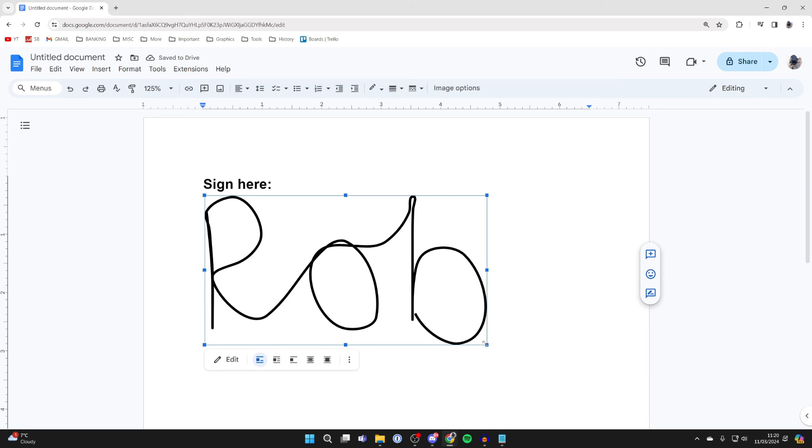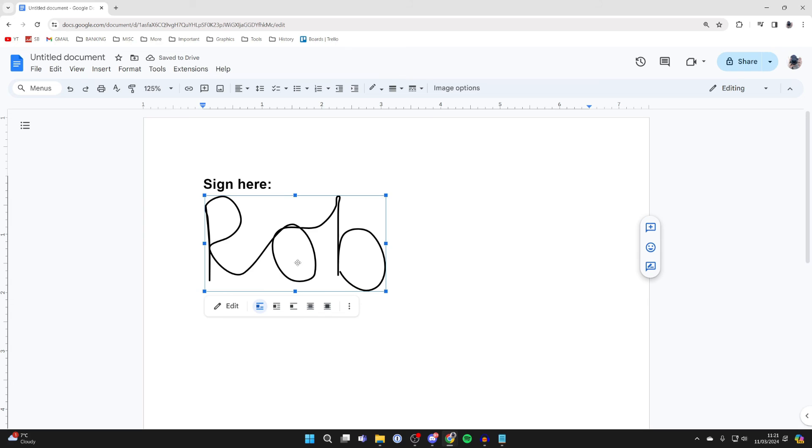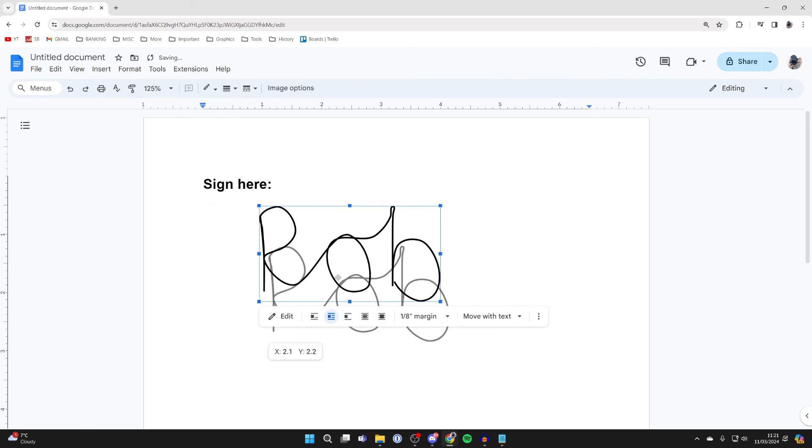You can click on the signature and use the corner points to resize it. If you want to move it, make sure it's selected and at the bottom you can choose from different placement options. For example, selecting Wrap Text lets you freely move the signature around.